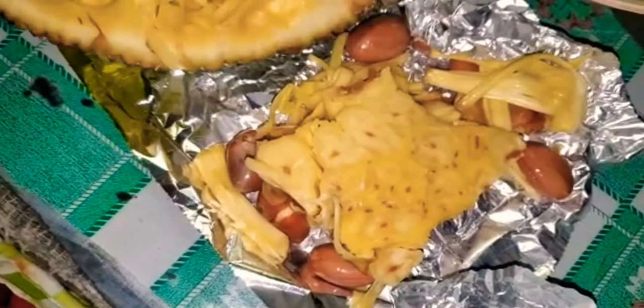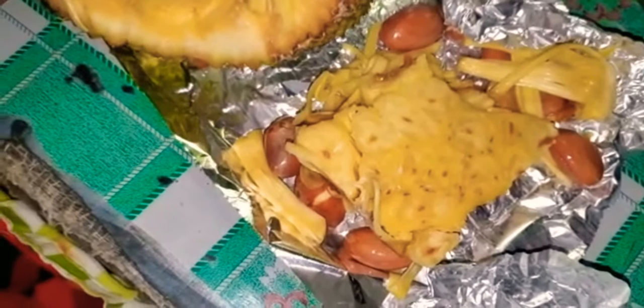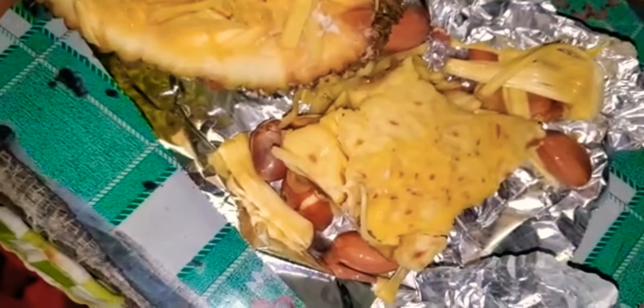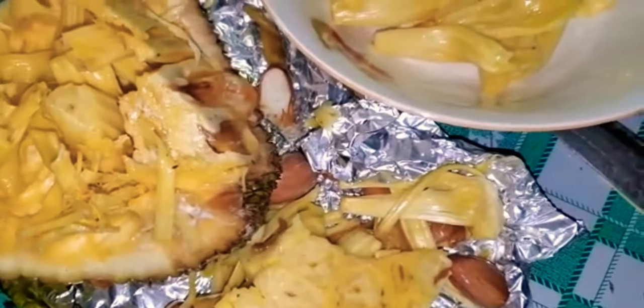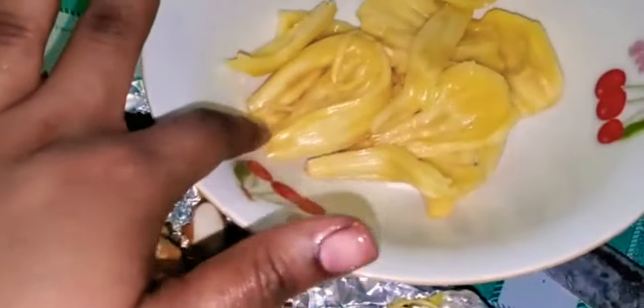A lot of persons won't eat jackfruit when they're out on the road, because the smell kind of stays on your mouth or your hand. If you eat jackfruit and go out, somebody can definitely tell that you ate jackfruit. If you're far away, someone can still smell this fruit from afar — it's very nice.